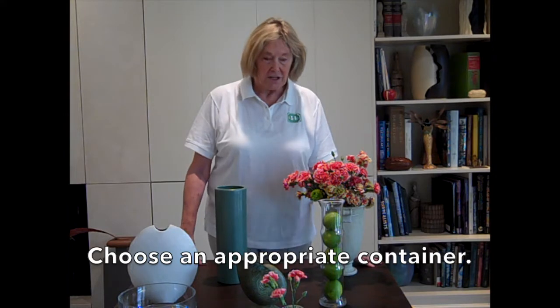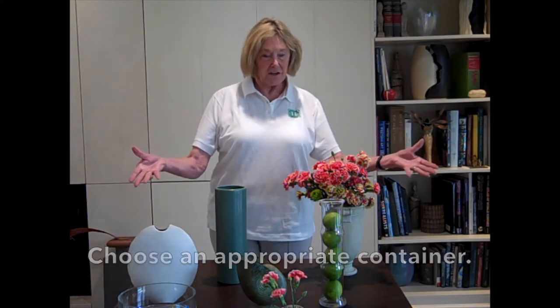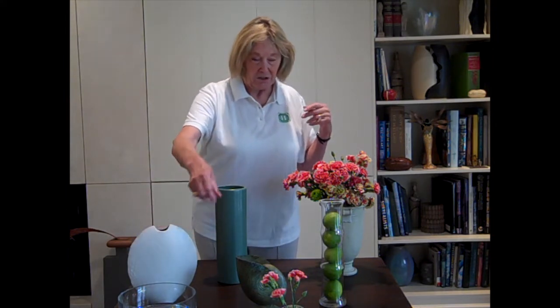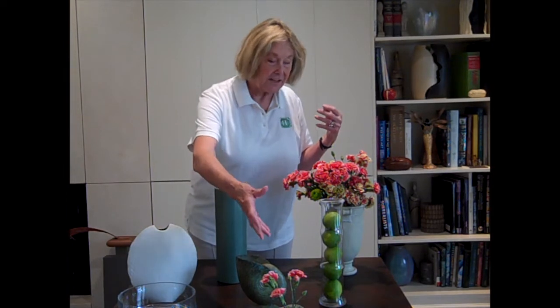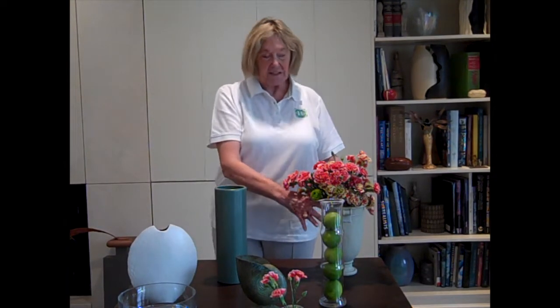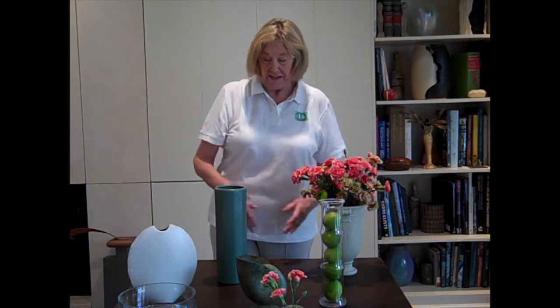The first thing you think about is where this arrangement is going to go, so your first thought is to choose the container. I have several here: this one is flat and would go against a wall, low for a dinner table, a little occasional piece for a guest or a powder room, and then some whimsy, some show-off, something pretty, or something plain that you can do anything with.